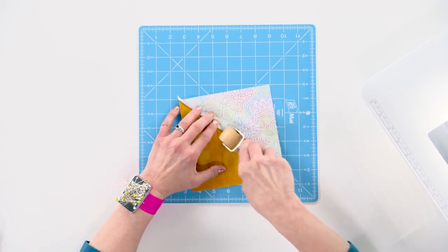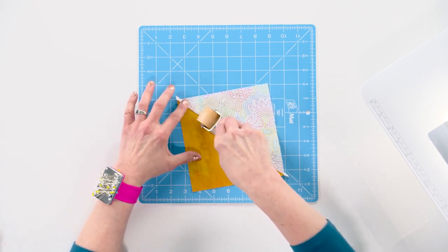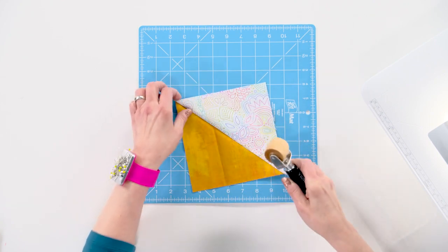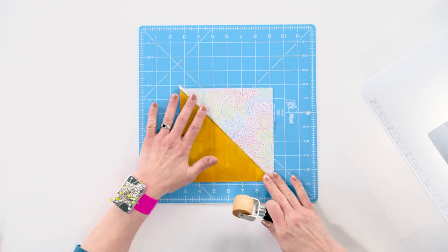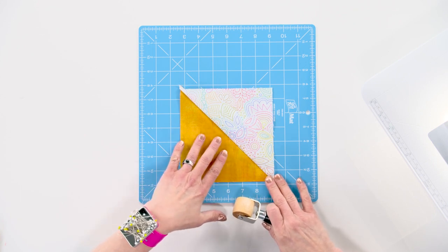I'm being careful, going just straight along the seam so that I'm not distorting my block at all, putting a little bit of pressure there. And look how nicely that makes my patchwork lay flat so that I don't have to run back and forth to the iron all the time.